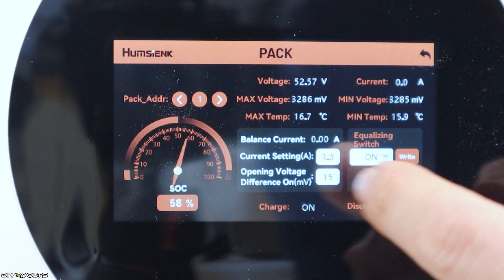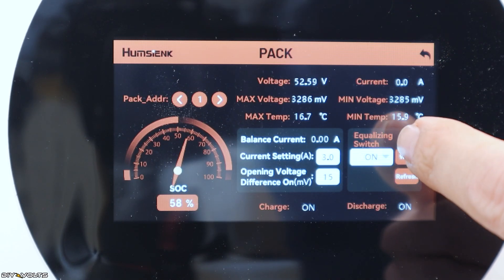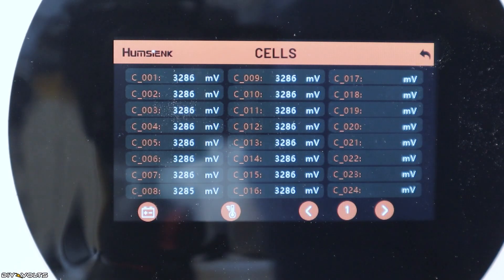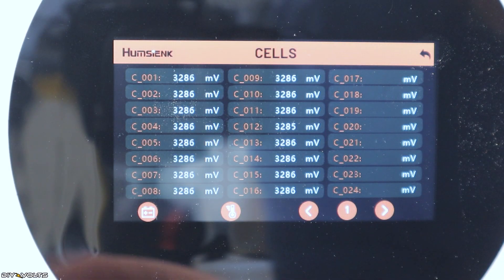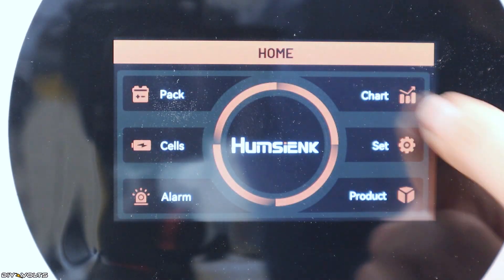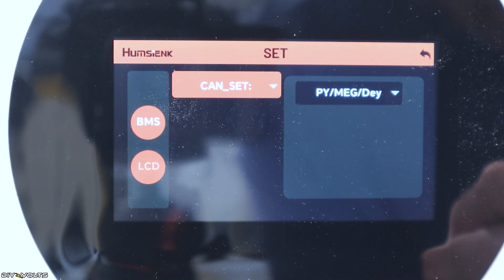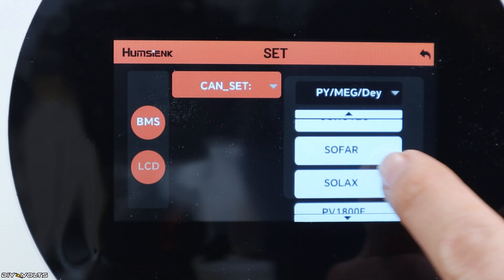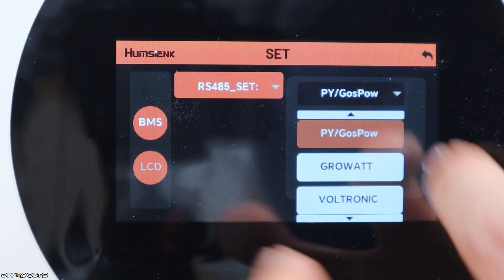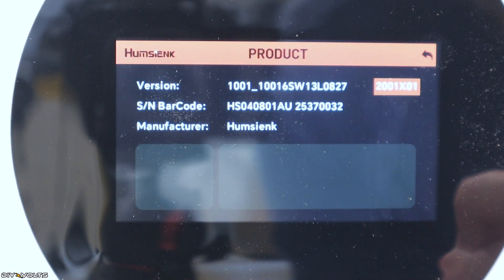The display also shows max voltage, max temp, the current which is zero at the moment, minimum voltage, and temperature. Charging and discharging are both turned on. You can look at the various cells and their voltages, check for alarms — there are none — view a chart, and in the settings I can look for my SRNE. I don't see the SRNE listed, but hopefully it's going to work just fine. Lastly there's the product info screen with a little bit of information.